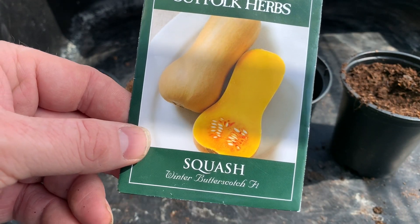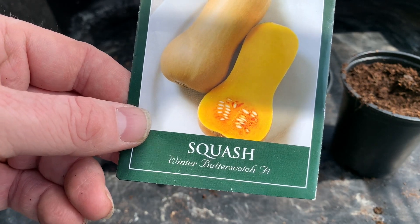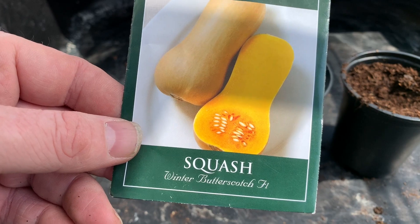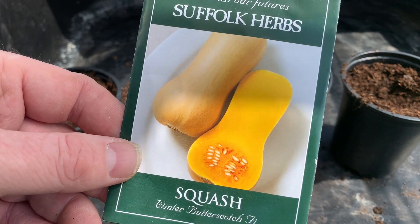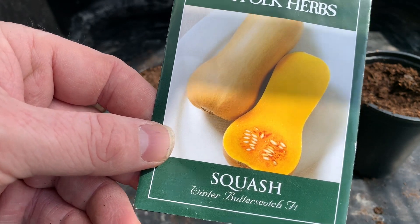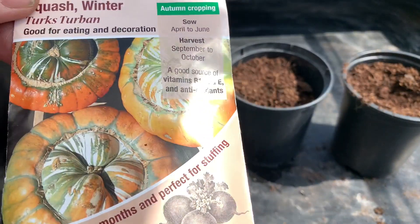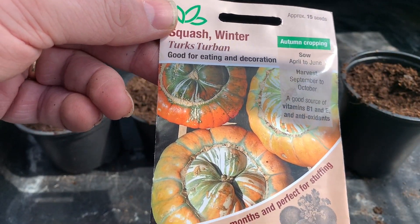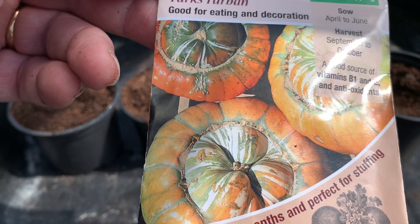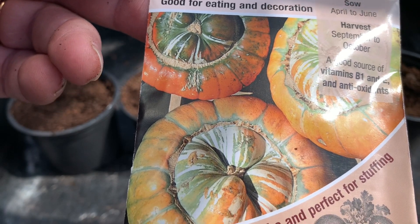Now we're in May it's also an ideal opportunity to start off all your pumpkins and squashes, if you haven't already started them off in April. I'm going to be growing some butternut squashes — this variety is called Winter Butterscotch. I'll also be planting some Turks Turban squashes; they've got an unusual shape and pattern, so I'll be growing some of those this year.